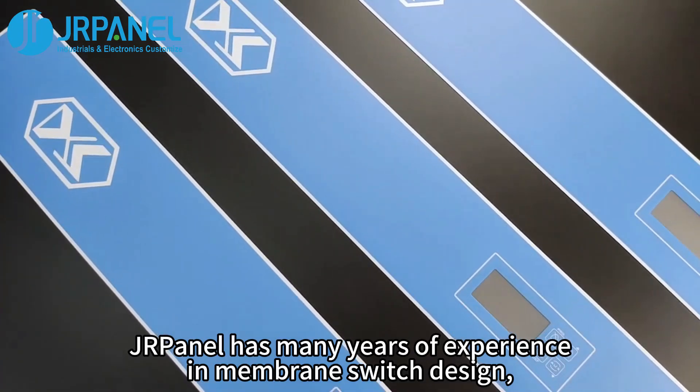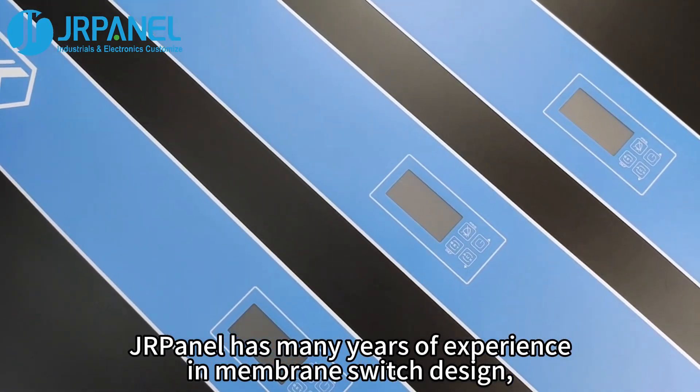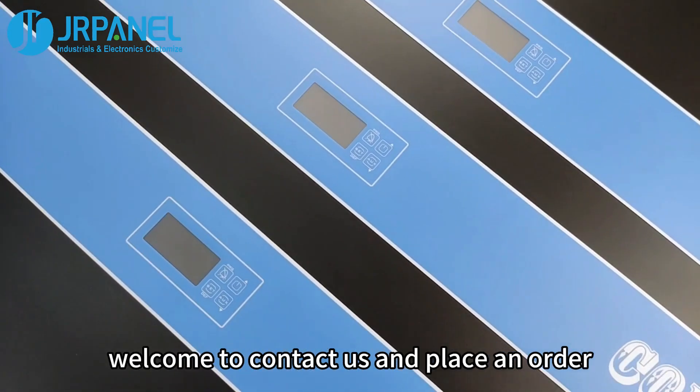JRPanel has many years of experience in membrane switch design. Welcome to contact us and place an order.